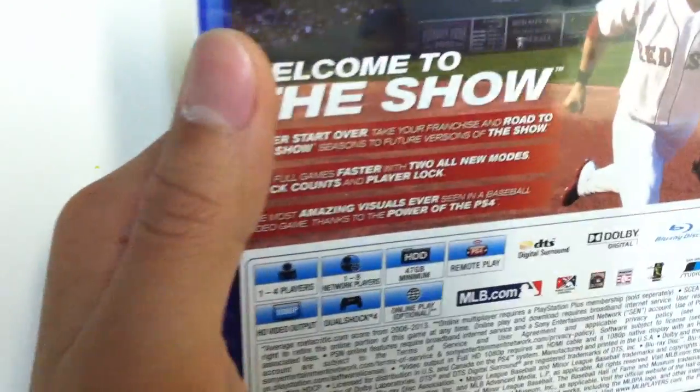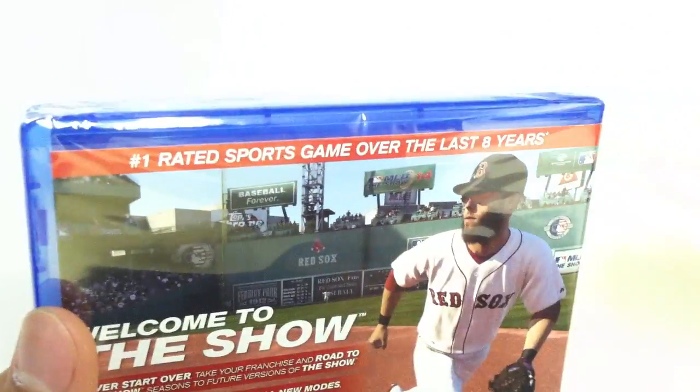Feel free to check that out. Looking at the back here, it is the number one rated sports game over the last eight years.